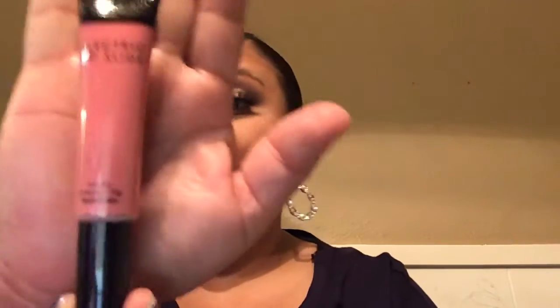The next thing I'm pulling out is by Body O'Graph and this is the shade. It's called Electric Lip Slide, but it doesn't tell me the shade. Too pink. Girl, you can't wear pink — look at this complexion. No, ma'am.